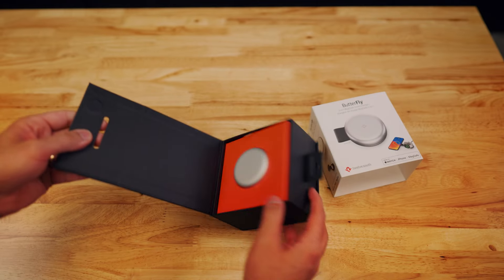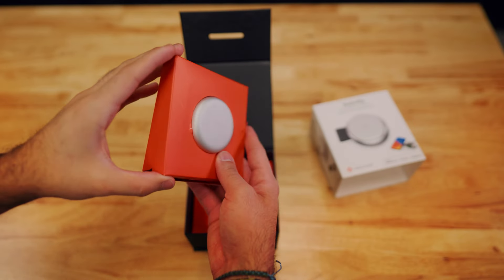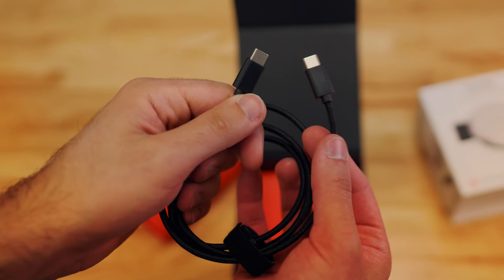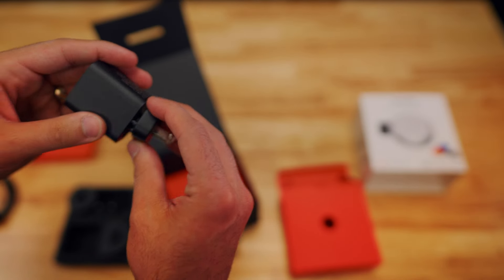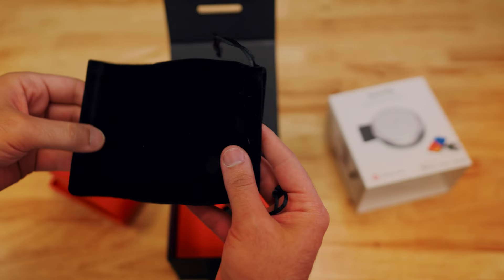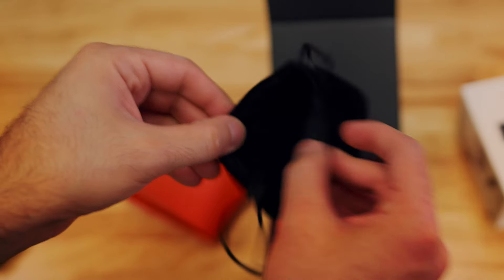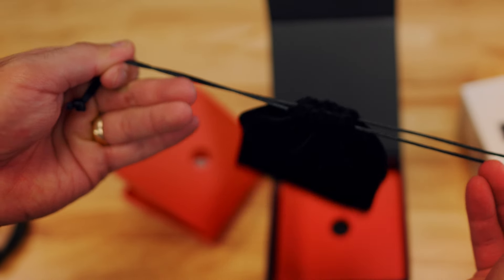As we open the box, the first thing that catches my eye is the sleek and compact design. But before we completely take it out, let's see what else is in the box. Apart from the Butterfly charger, you'll find a 1-meter USB-C to USB-C cord, a 30-watt USB-C power adapter, plug adapters to connect to any outlet around the world, a travel bag to keep everything organized, and an owner's manual to guide you through the setup process. I really like this velvet travel pouch — it snugly fits the charger and is a nice little touch that really shows how small the device is.